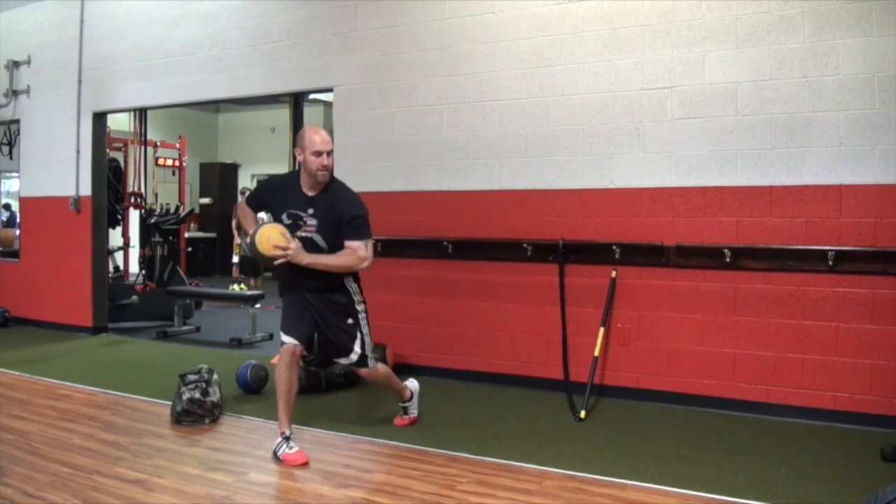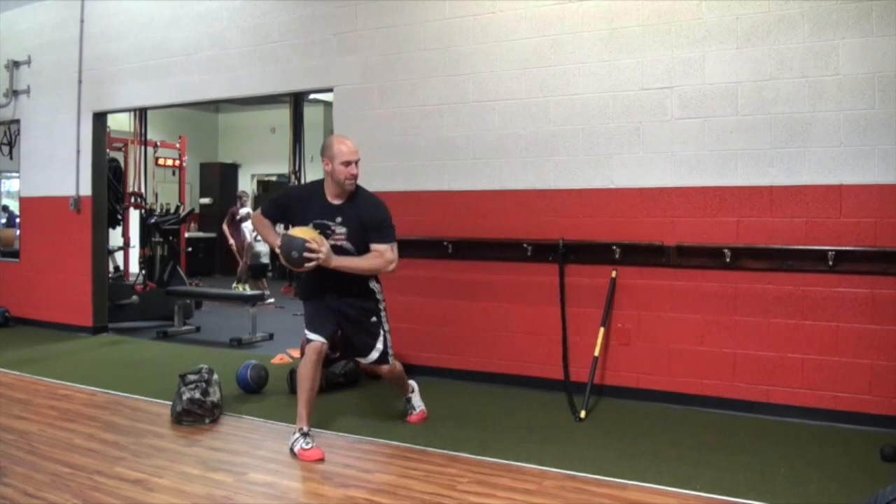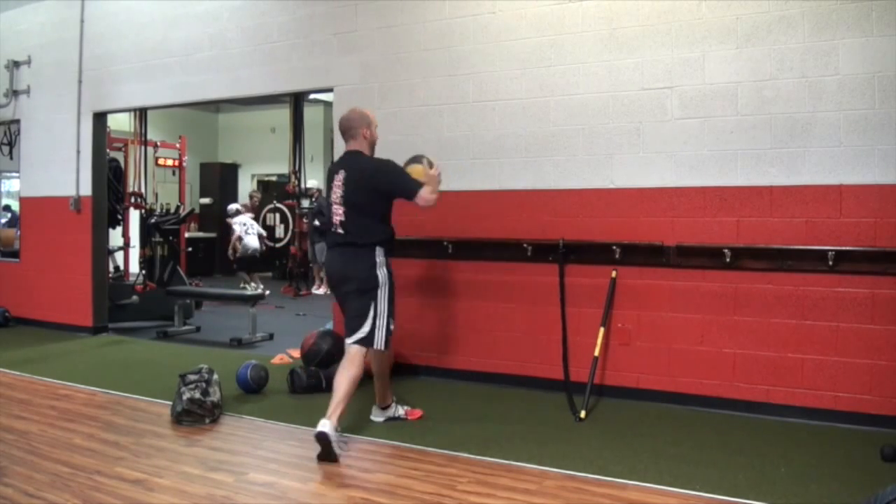Next you're going to see a med ball rotational throw, which is going to teach power development along with a vertical torso, which is easy for the low back.